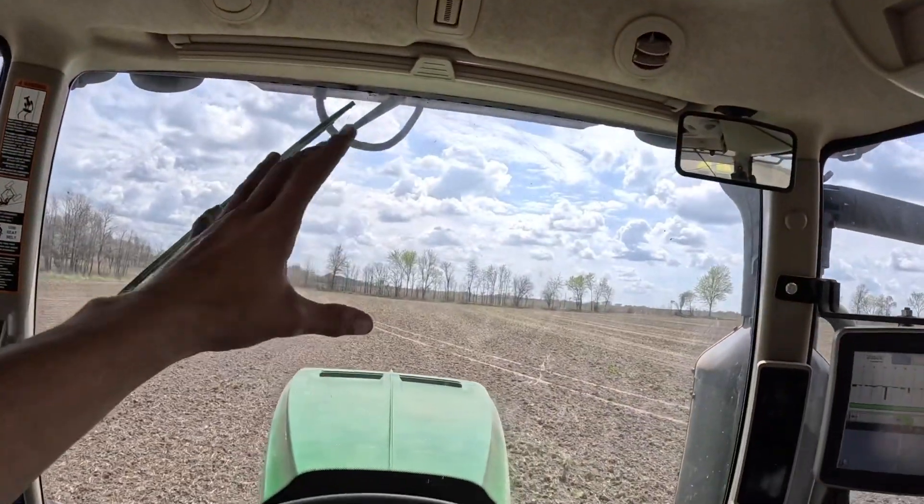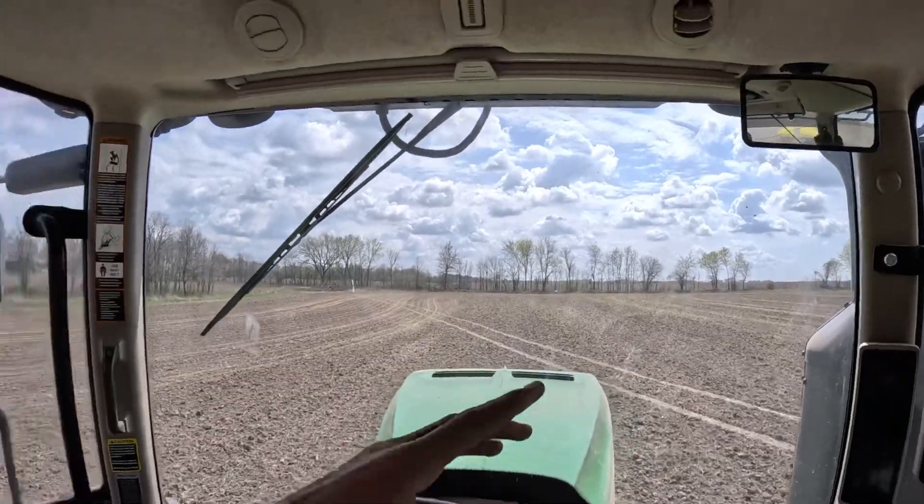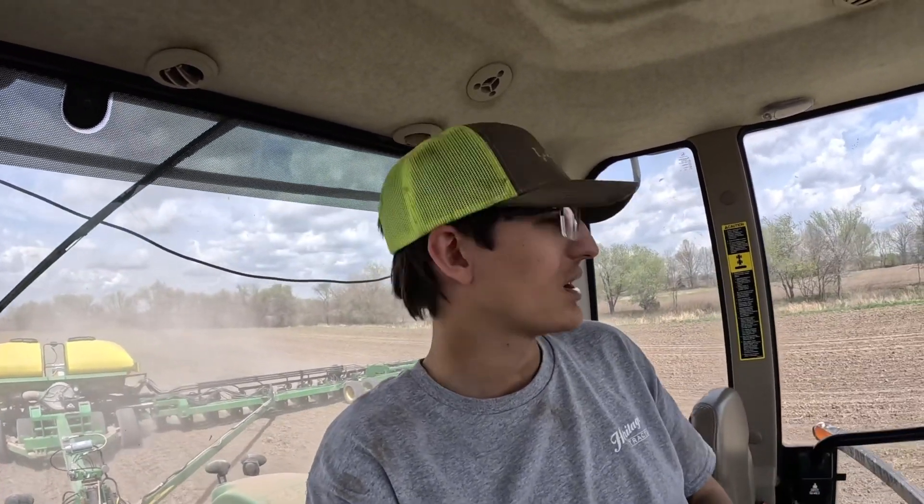So it gets pretty difficult sometimes to turn around. But once we're at Shane's Place, we have the big, long two-minute passes. So planting with this thing, I'm just going to sit back, ride this Cadillac, and go. That's what we're going to do.